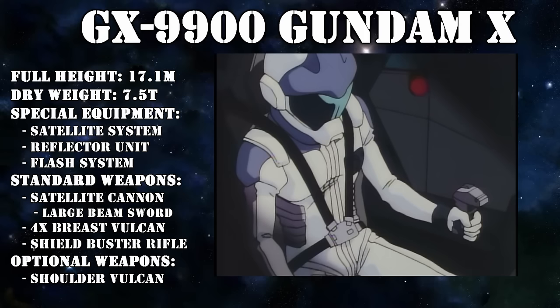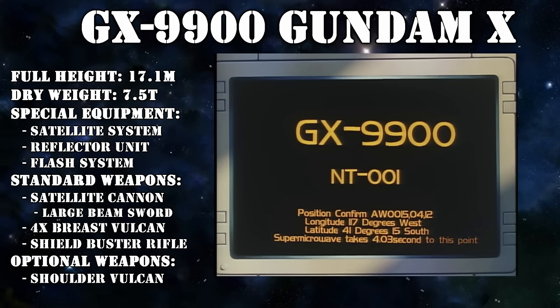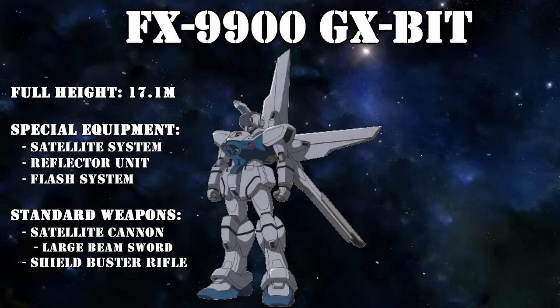A special combat system for new type pilots that was used in two ways on the GX. First, a new type pilot needed to use that flash system to register their unit's satellite system with the aforementioned lunar base and its super microwave system. However, once it was registered, any other regular pilot could also use it.